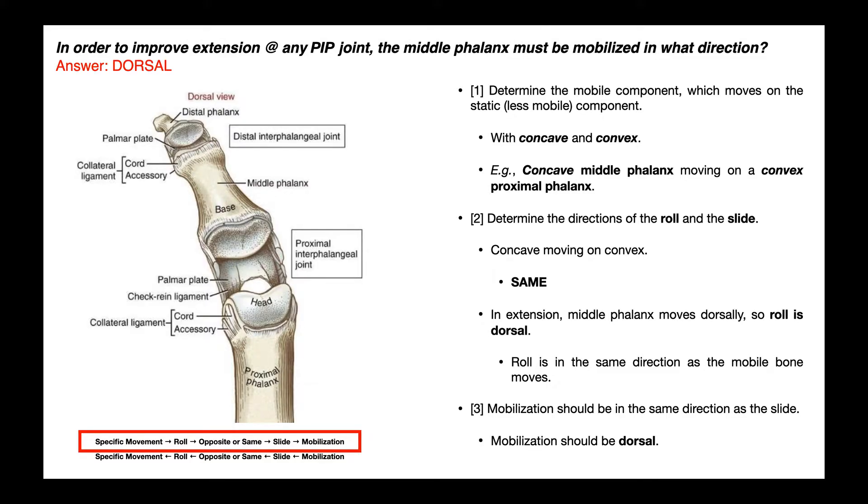In this video, we want to answer this question: in order to improve extension at any proximal interphalangeal joint, the middle phalanx must be mobilized in what direction? This video is going to be about mobilizing any of the interphalangeal joints.